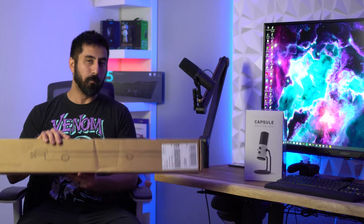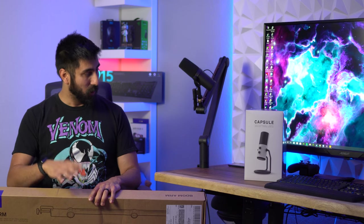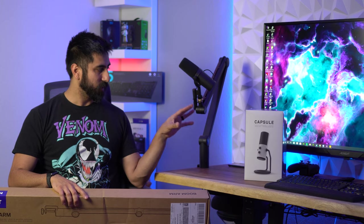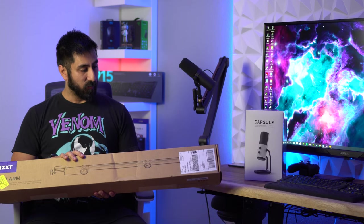Hey everybody, Steven here, and today covering the NZXT boom arm. NZXT is getting into the microphone game and the boom arm game. You'll probably notice that I have the NZXT capsule here — I'm not going to be covering that in this video, I'm going to be doing a separate review for that, but this video is just covering the boom arm.